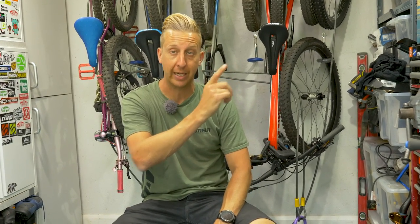In the meantime, click up here if you want to see Blake Sampson's Mega Bike Check — his Scout Hardtail that he raced the Mega Avalanche on. And click down here if you want to see how to look after and store your bike if you live in an apartment. As always, don't forget to give us a huge thumbs up here at GMBN Tech, and if you like the content, don't forget to share and subscribe.